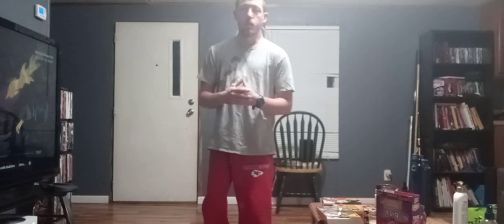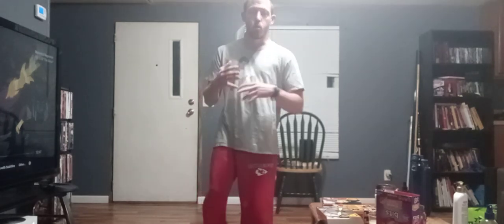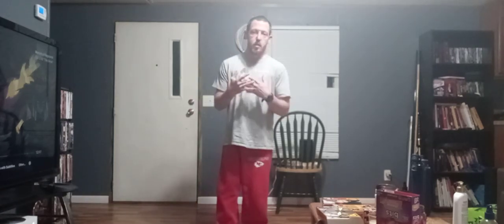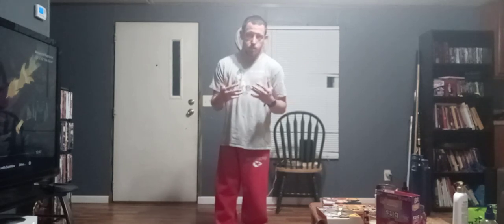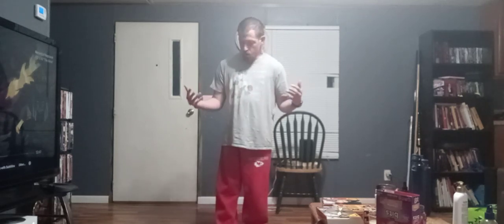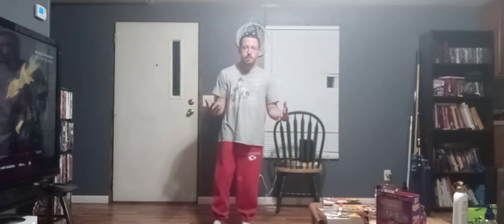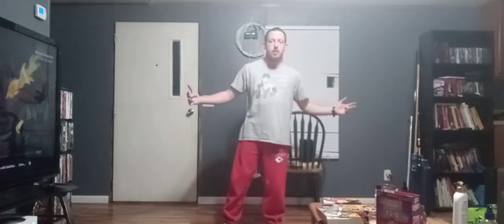Hey YouTube, we are doing a Tai Chi workout in my living room. You don't really need a whole lot of space to do a Tai Chi workout — you just need basically an open area. It's kind of like how you do shadow boxing, using an open area to do Tai Chi, but you don't really need a big space.